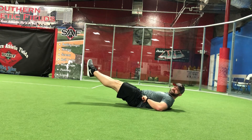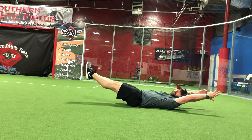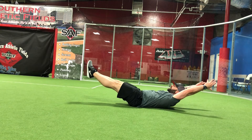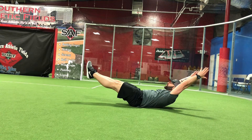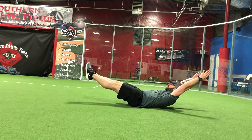We're going to kick those legs about six inches off the ground. Our hands are going to be up over our head so that our biceps are next to our ears, and we're going to lift our head and shoulder blades off the ground. We're going to hold this position for however long we want to.